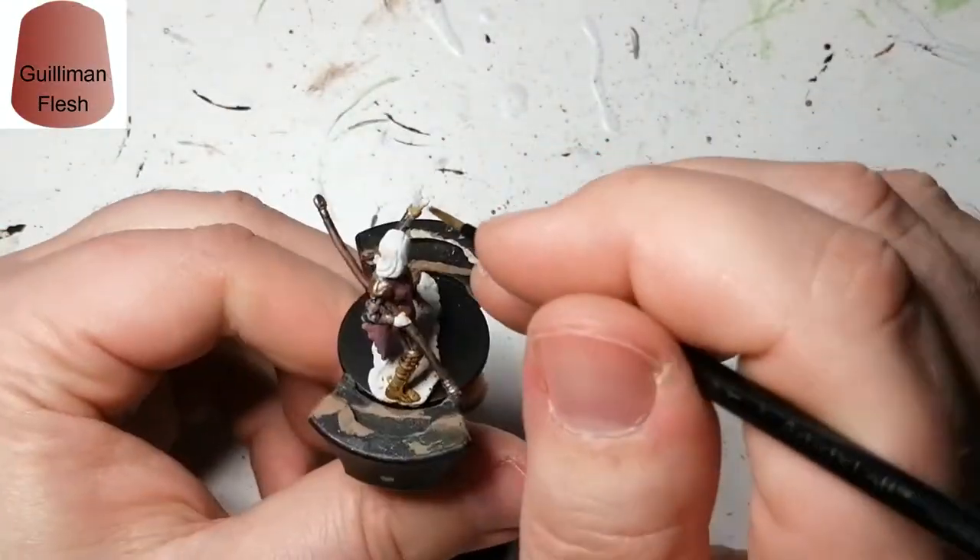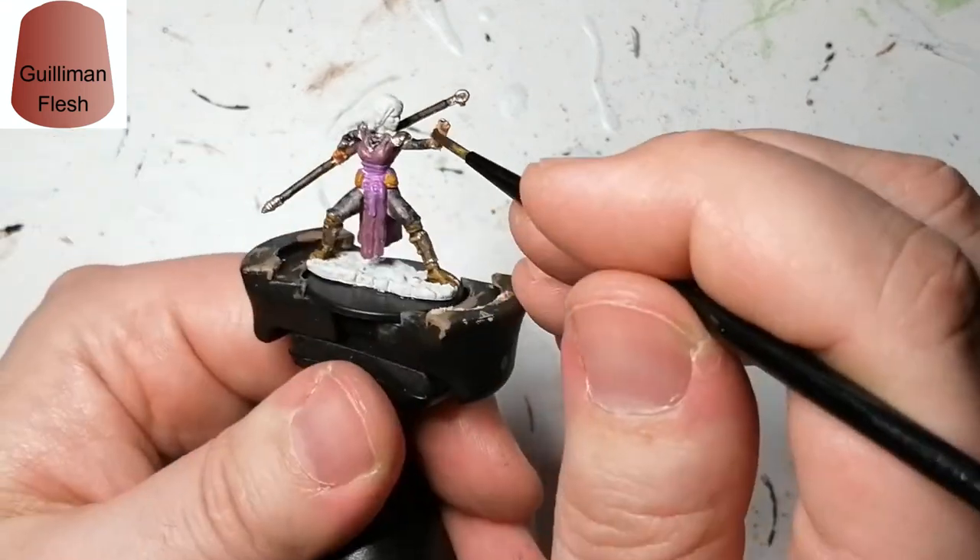The next contrast paint is Guilliman Flesh, and this is going to be for her face and her hands.